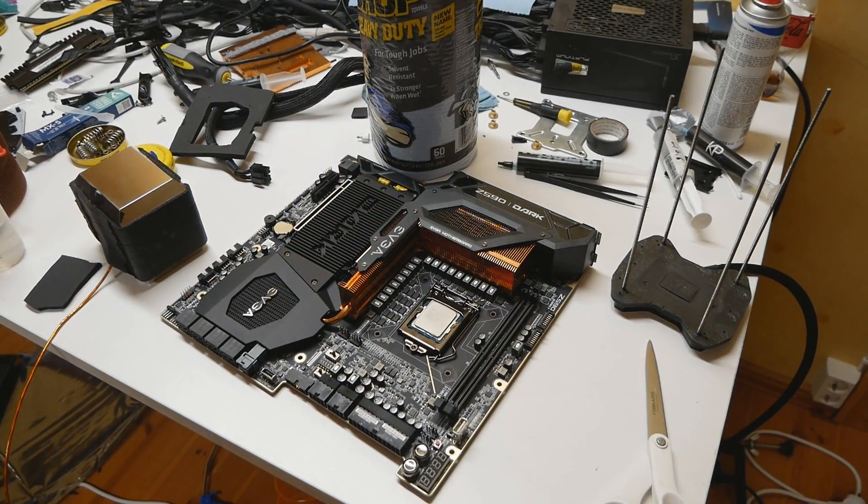Before you start doing anything, make sure the bottom side of the CPU is properly cleaned. With used CPUs you can often see a lot of fingerprints or even dirt on the golden contact pads on the bottom. I always clean those first before doing anything else.